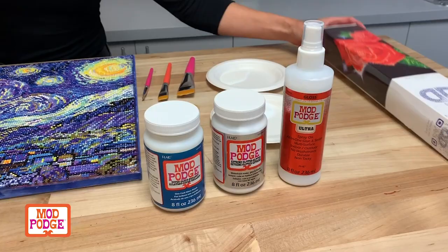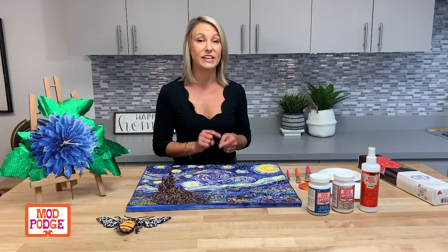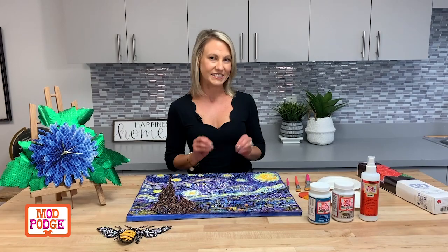You can get these diamond art kits all over the place and they come with everything you see here — basically there's a mat, these little gems, and a pattern. Once you're done, we have three formulas of Mod Podge that make it super simple and easy to seal your project, and you can even add a little sparkle to take it up a notch.